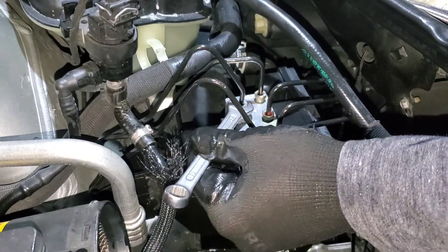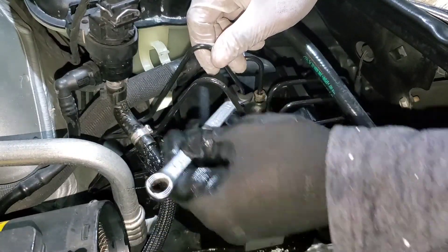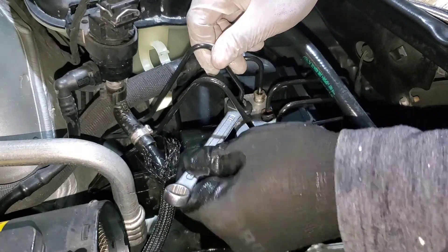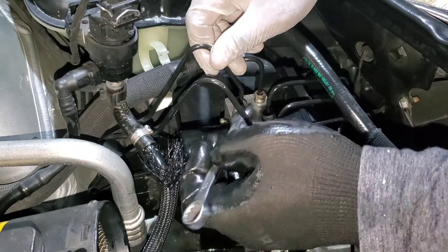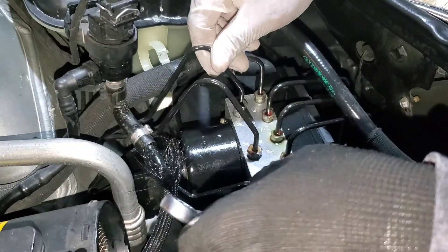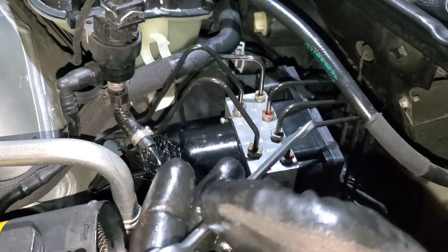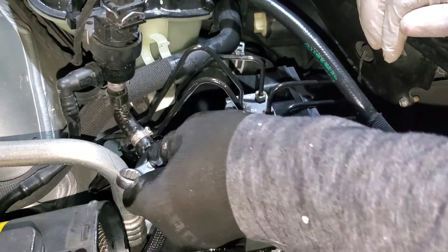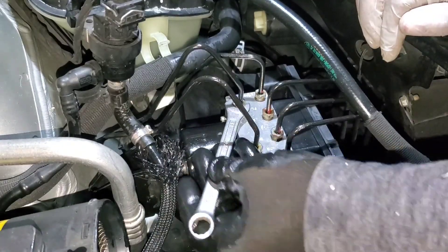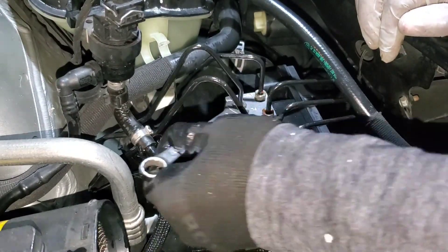There you go, coming back again. At least I know for sure it's going in — that's the good news. Take your time doing this because you don't have enough room. Just make sure you're doing it right and you don't mess up the threads, because that's going to be another problem.